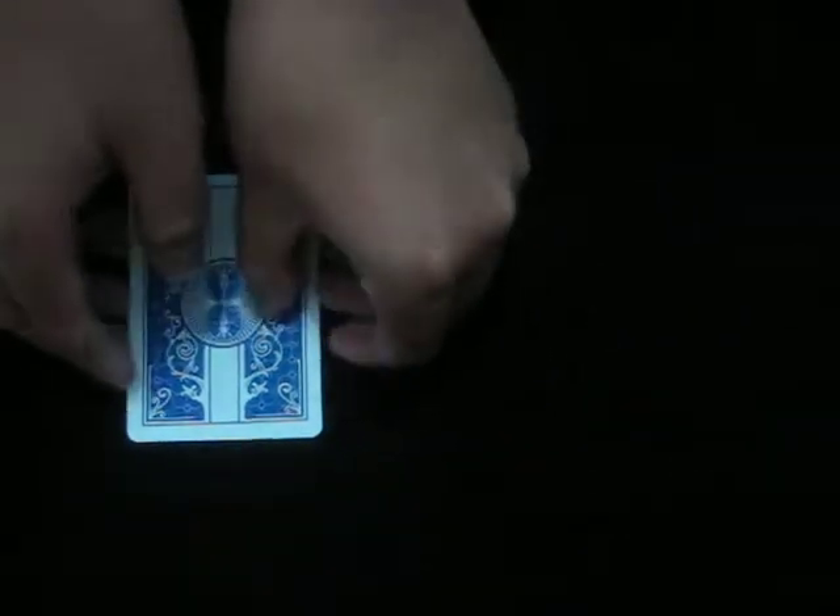Hi there, this is an interactive packet trick. As you can't see, there are two packets here — this one with three cards, and this one also with three cards.